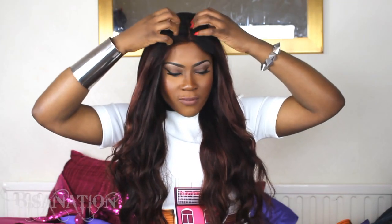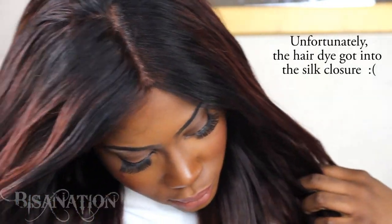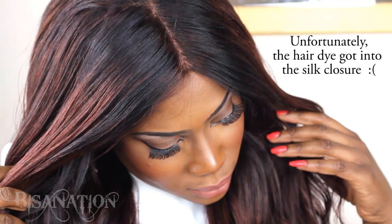I bleached this hair and then dyed it all this reddish color — the whole thing, including the closure. Then I decided to go back with a bit of black at the roots because it just didn't look right on me. I think it looked too wig-like when it was all one color, so I added some darker tones at the closure.